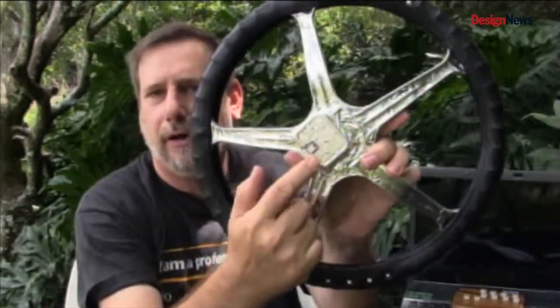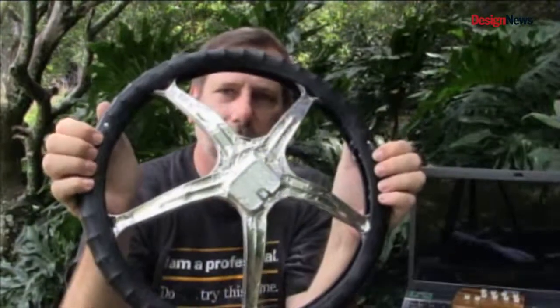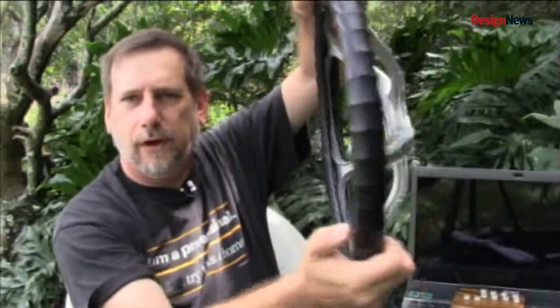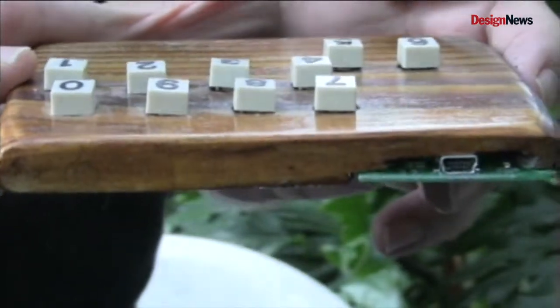I also built it into a steering wheel — you can see it's kind of buried in there. With eight buttons on the back and two buttons on the front, that gives you ten buttons and the ability to type without looking for a button and ever taking your hands off the wheel. The goal is police, military, people that are responsible to learn and are already using keyboards inside their vehicle. This is just a safer alternative.